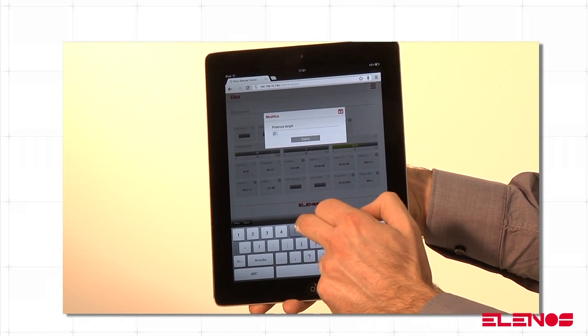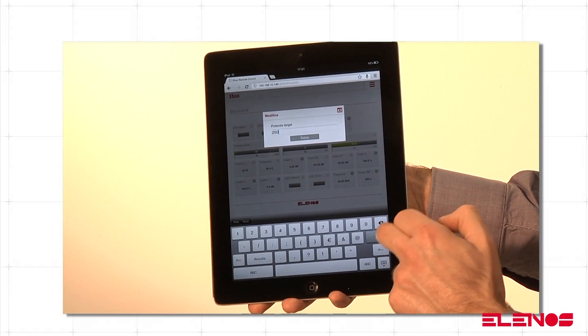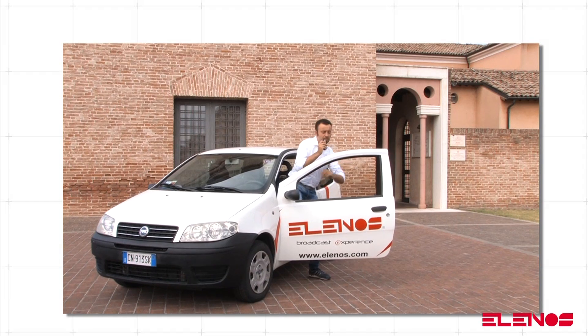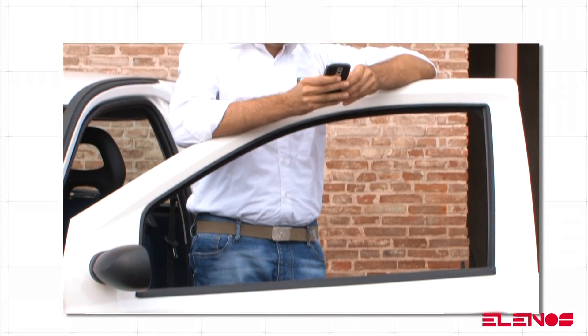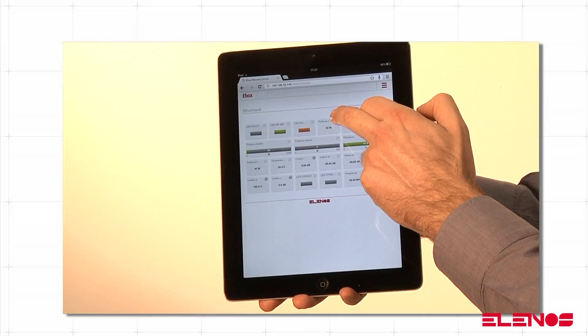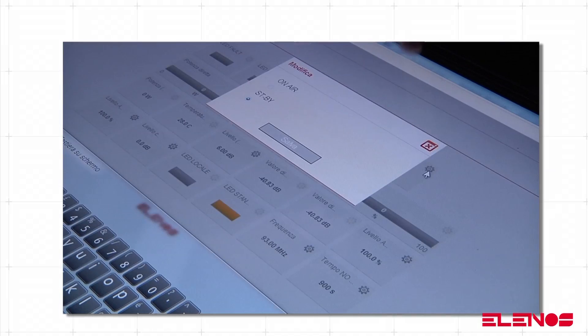EBOX is a device that can be added to a larger network with the aim of guaranteeing a total equipment control and management system. This system enables remote control through instruments such as mobile phones, iPads, iPhones and PCs.